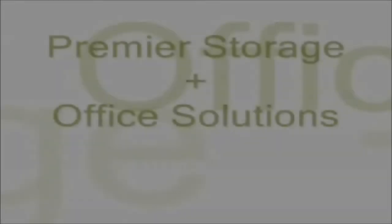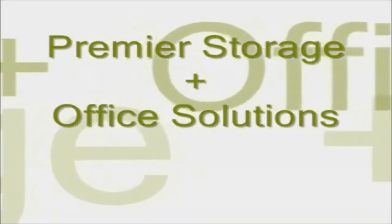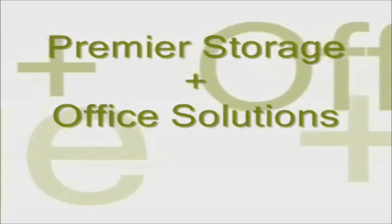For all product information please visit www.premier-storage.co.uk